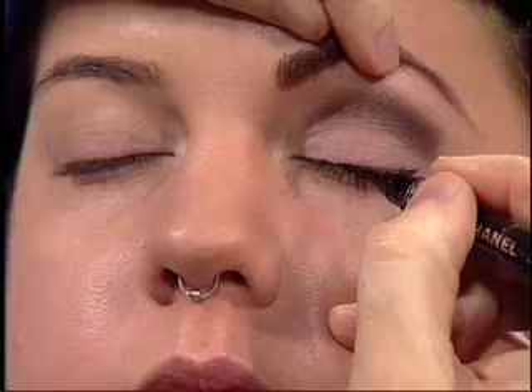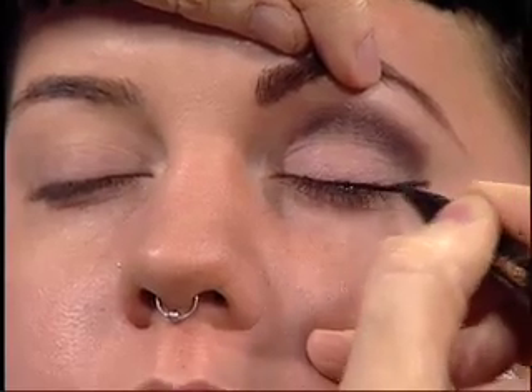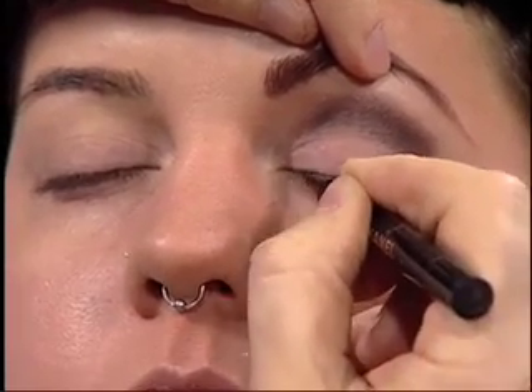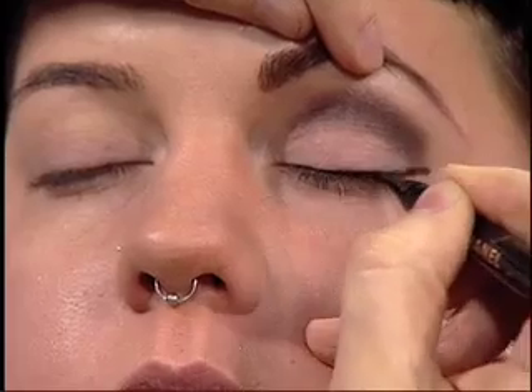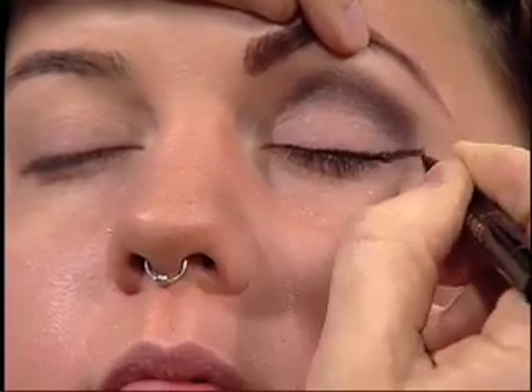There are lots of different liquid liners out there. The biggest rule with liquid liner: have a steady hand, because one little slip and you're going to get liner all over your face. Keep the hand nice and steady, and you want to make that little point — start from the outside and draw in to create that little lift, that little cat eye effect.